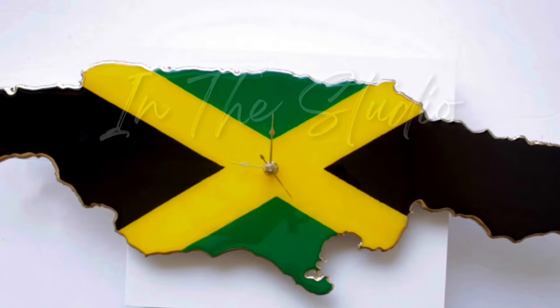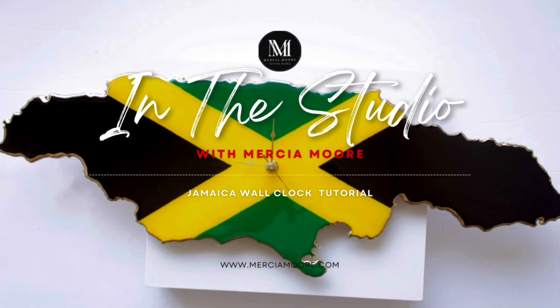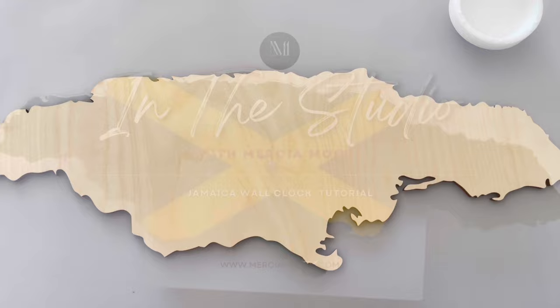What's going on and welcome to the studio. I'm Marcia Moore and in today's tutorial I'll be teaching you how to make a Jamaican wall clock. It's a perfect and easy gift to make and/or product for your store. So let's get started.